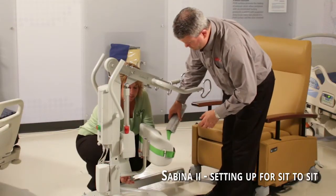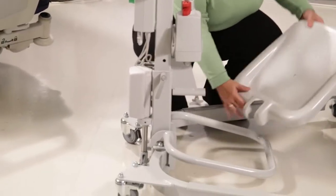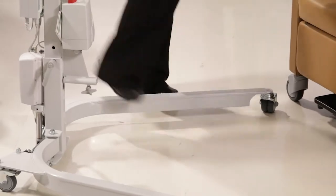You're going to unbolt this at the bottom, pull the leg part off, and then the foot pedal easily lifts off. Now the leg and feet section are out of the way.